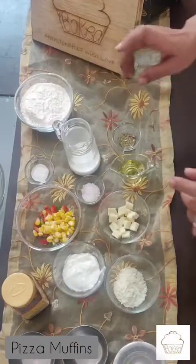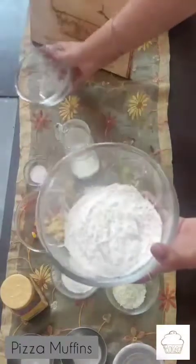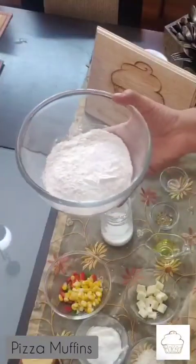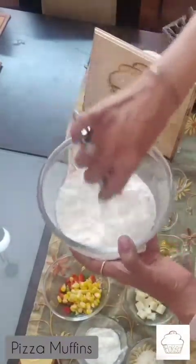For our pizza muffin, I'll first combine all the dry ingredients. I have the flour, salt, sugar, and baking powder. I will whisk all of this together.